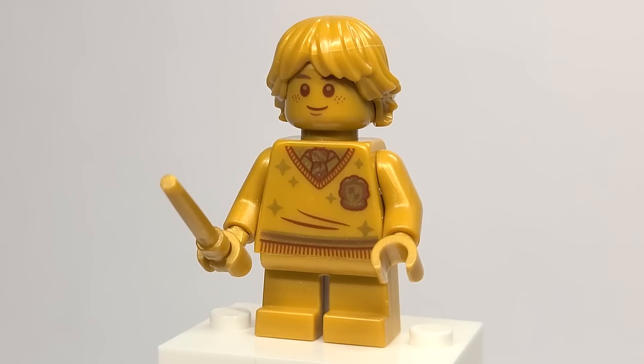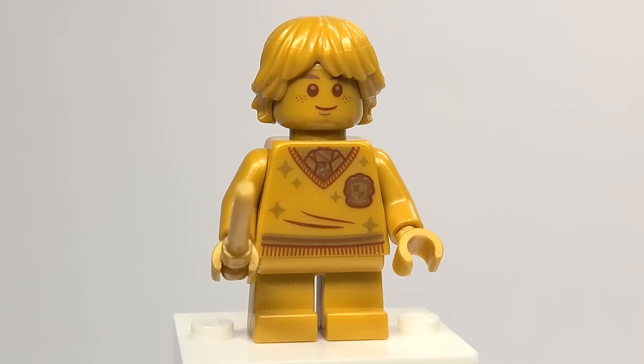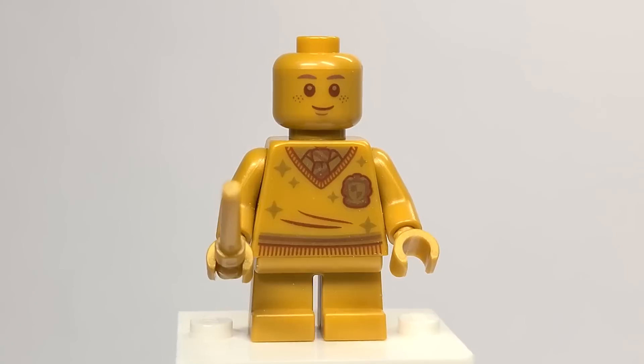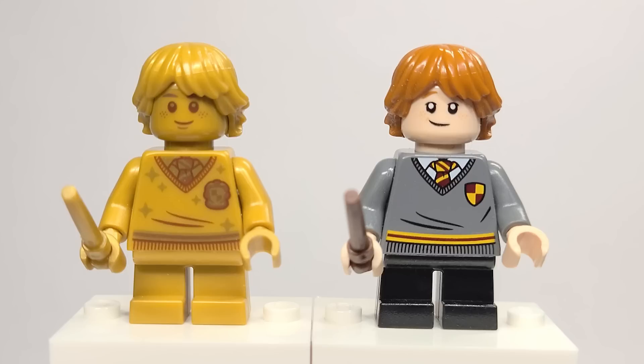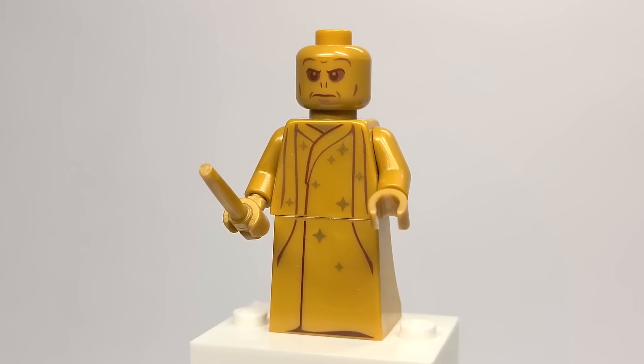Here we have golden Ron Weasley from set number 76388, the Hogsmeade Village Visit. Again, same torso and the hair is in gold. There's nothing on the back, and here is the regular Ron. Interestingly, we've never really gotten a proper answer for why the pupils are so large on that face, but it's interesting to see what a regular Ron face looks like without those giant pupils. Looking at the face, it is also a different face print and expression.